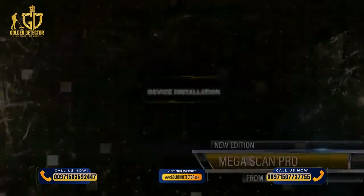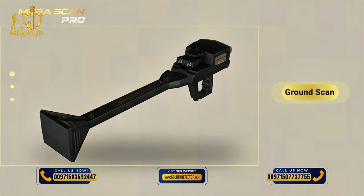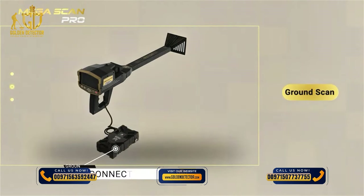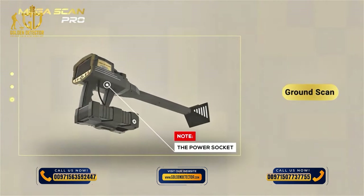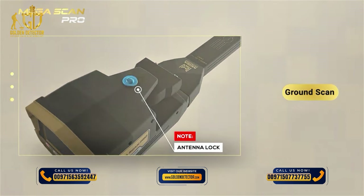Device Installation: 1. Connect the VST Pro. 2. Use the power socket on the bottom of the main unit to connect the battery. Note: Ensure that the antenna unit is locked and closed so that the unit is stable during use.